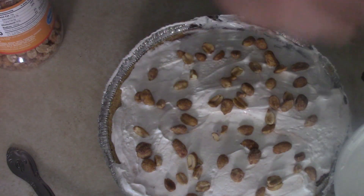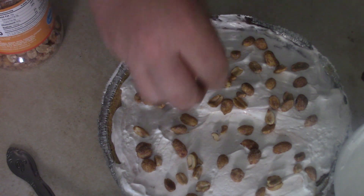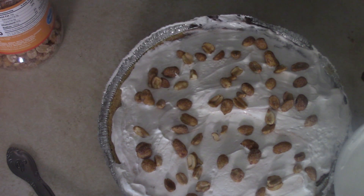We're going to make it sing with just a little bit of peanuts for some extra texture. I got honey roasted peanuts today — why honey roasted? Because that's what I like, simple as that. Once we've got our garnish of the peanuts on there, we're good to go.